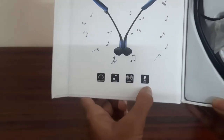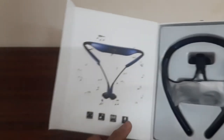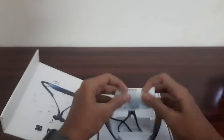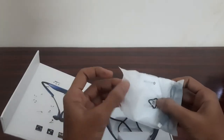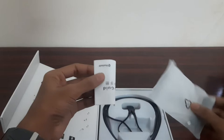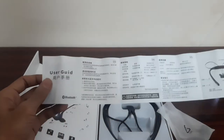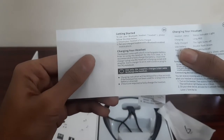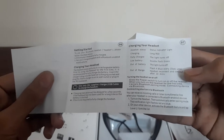You can also have language, music, game, mic, and other modes. The next box contains a utility pouch. Let's open the utility pouch. There is a user guide — it's in Chinese and in English. We can find the charging details inside.